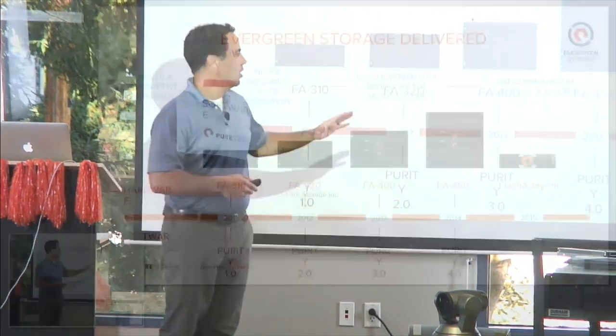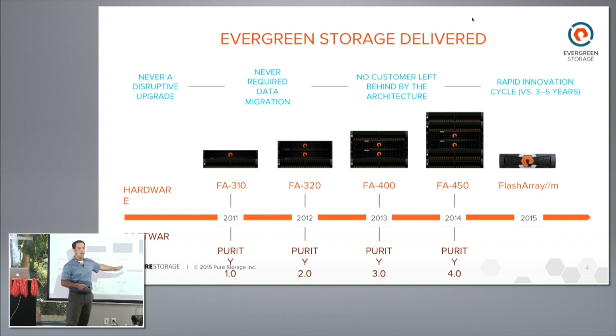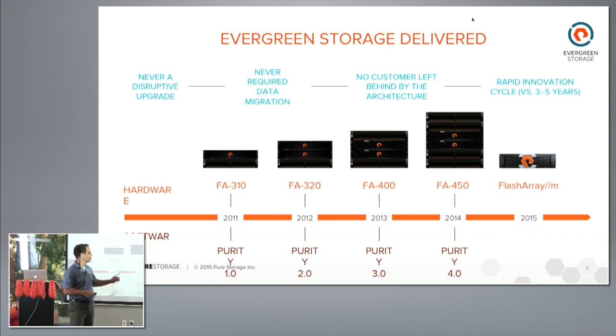Another innovative thing about the FlashArray M launch is that it uses the same code path. When the product came out, it wasn't a whole new Purity — it was a newer version of Purity but the same OS we use today. That was a necessary step to continue the evergreen story from previous storage. Today you can go all the way back to the FA300 and NDU to the latest product that GA'd in August 2015. Q: Do you not need to go back through intermediate steps? No — you can NDU from the FA320 to FlashArray M right now.